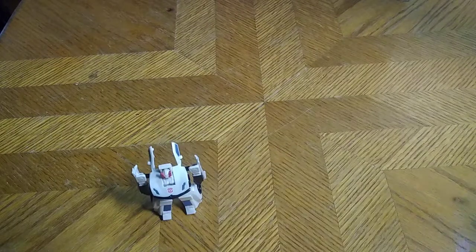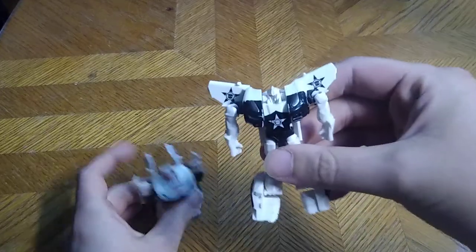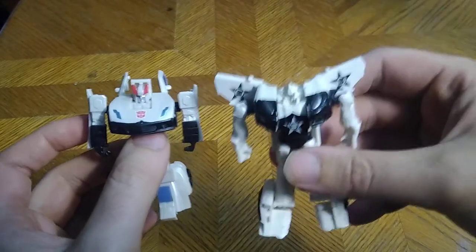That's all there is to say for this figure. Before we end this video, we're going to show him next to another Legends Prowl in robot mode from Transformers Prime, and then that's going to be it for the video. I hope you enjoyed it as much as I did. I remembered how to transform this off camera — I'm very good at remembering transformation steps. Here we got Transformers Prime Prowl, which is the remold of Smokescreen.